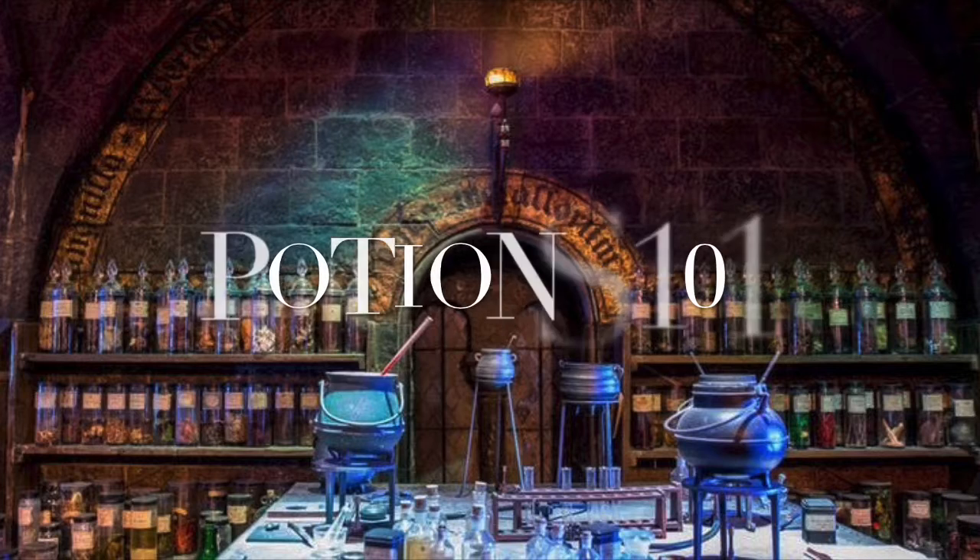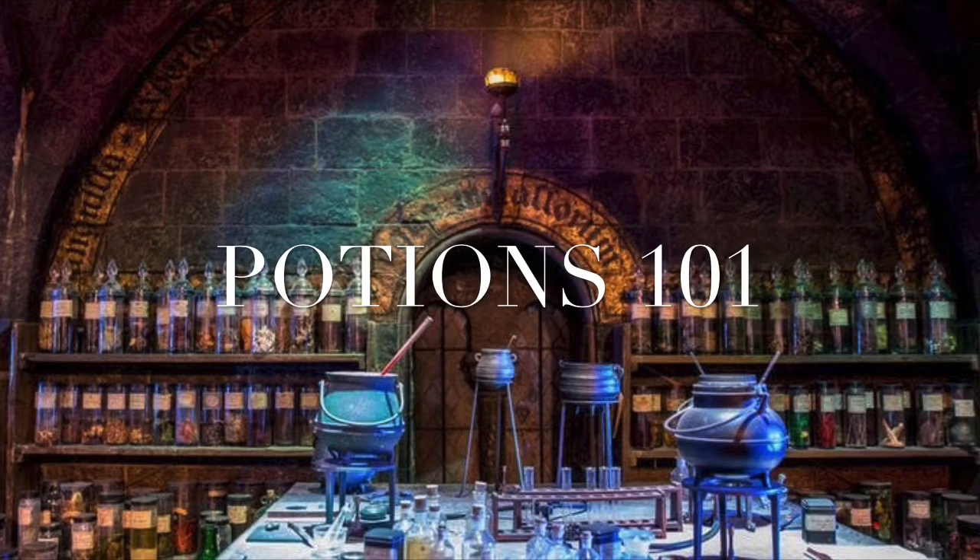Hey Wildcats, it's time for a Harry Potter craft with Ms. Shadow. Let's get started. For this craft, we are going to be mixing together some potions that are going to have some exciting results.